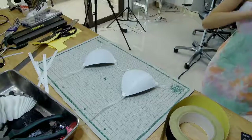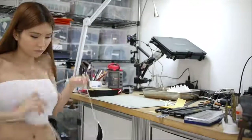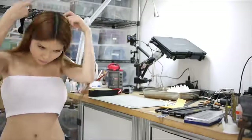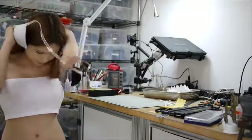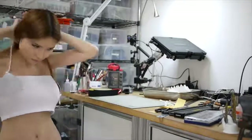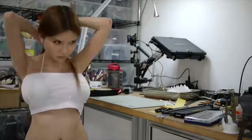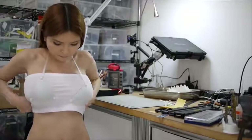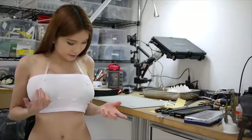It looks pretty good and now let's try it on. I think it fits perfectly and I think I'm going to print more colors and see which one I like the most.